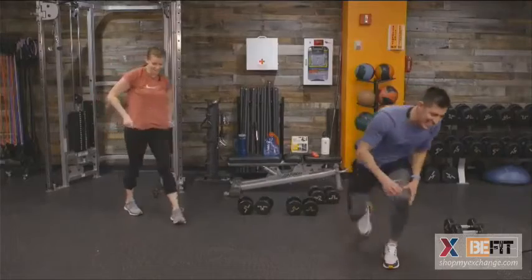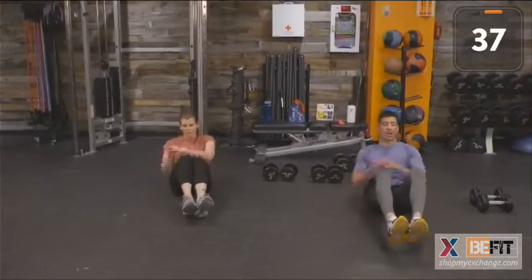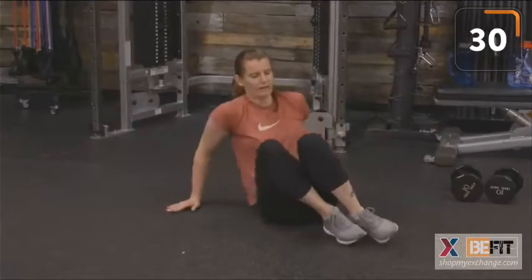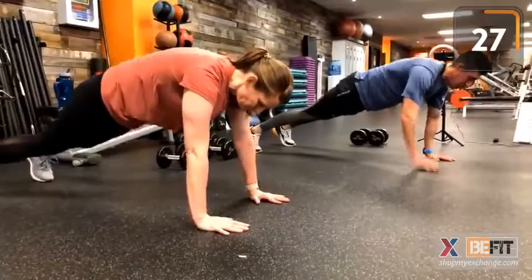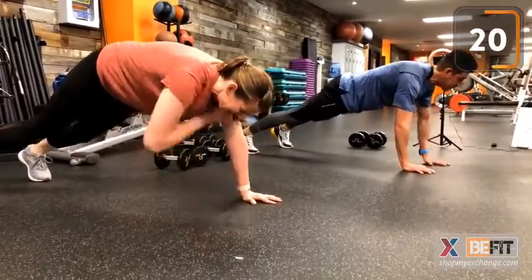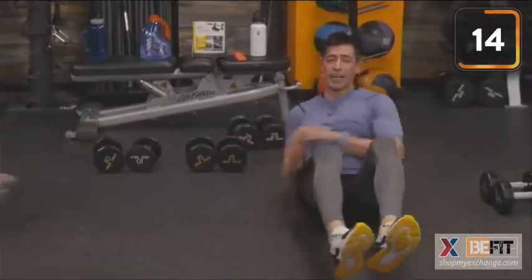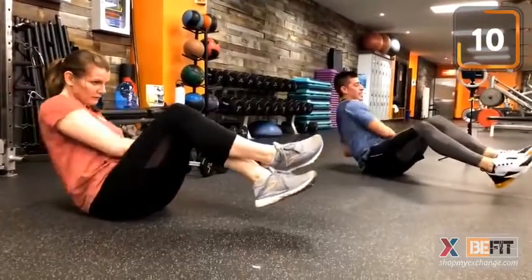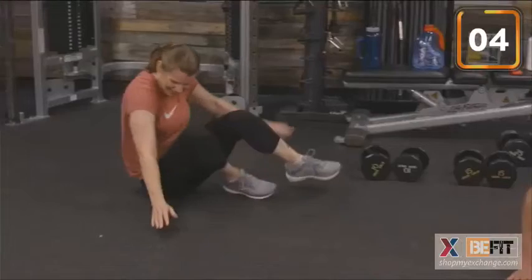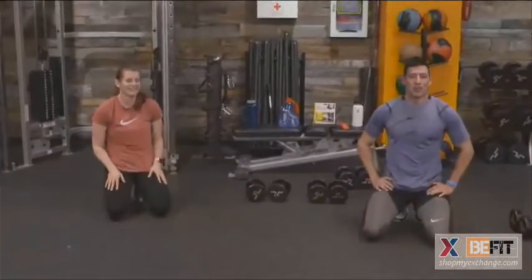Last set is our best set. 40 seconds on the clock — ab twists, 10 of them to be exact. Remember the breathing. Out of those 10, rotate over into high plank position, opposite hand to opposite shoulder, keeping that flat back, hips square to the floor. Last round — best round. Keep driving. Time. 40 seconds — that's it. We are done.